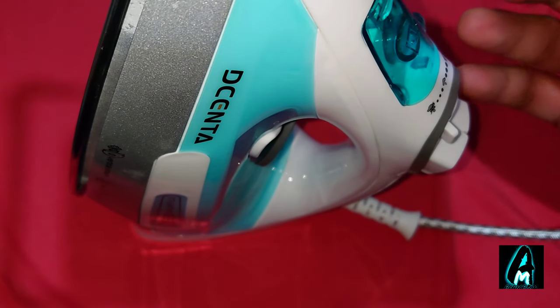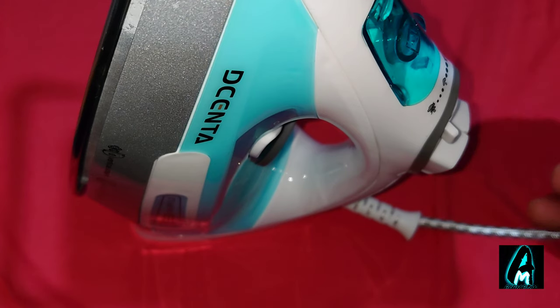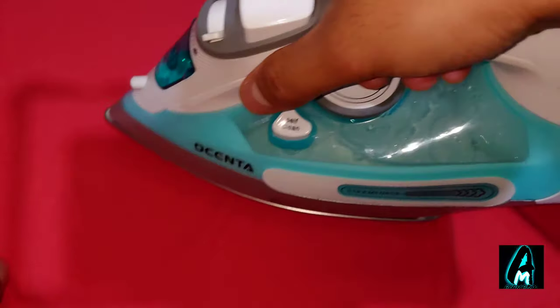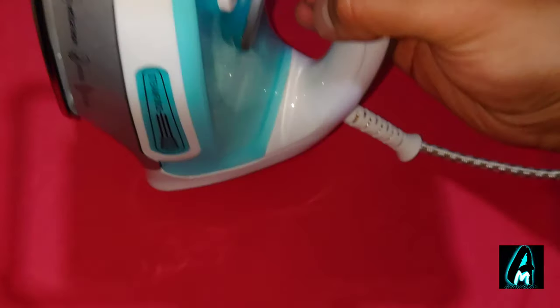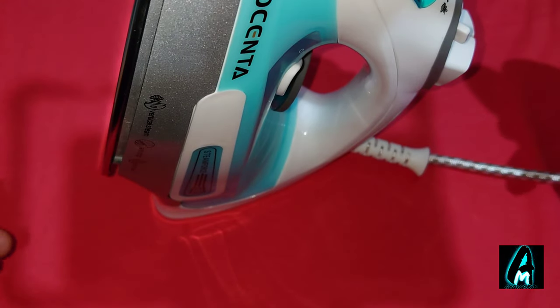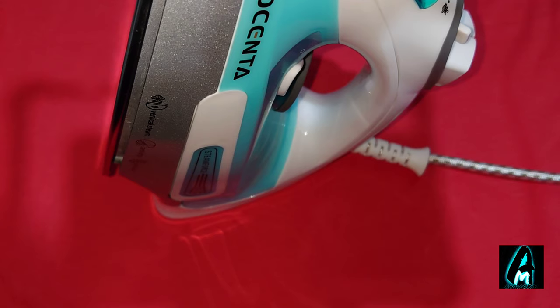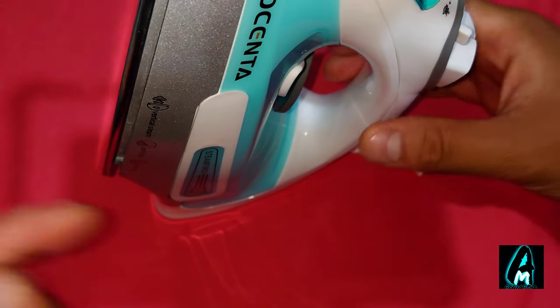When you put it down like this, it still has heat coming out. Usually some irons have a feature that automatically switches off when left horizontal and still — this one doesn't do that, so that is one downside without an auto switch-off.